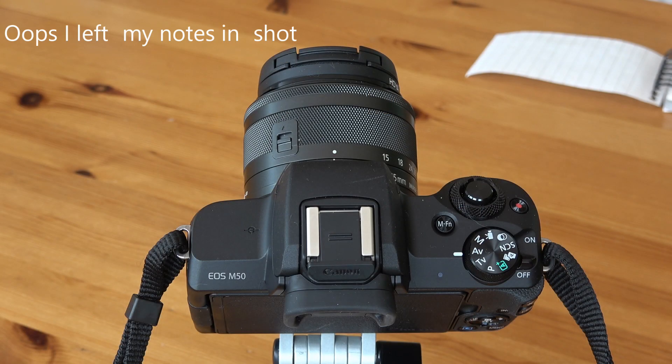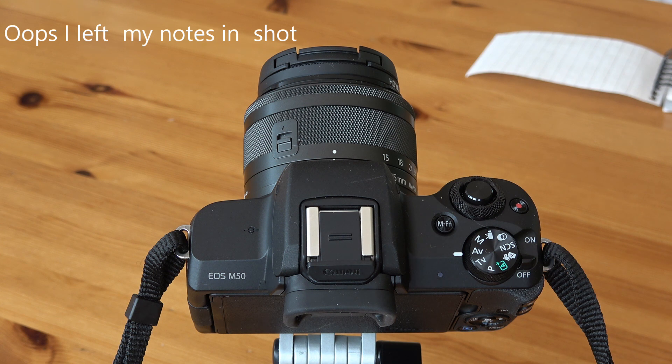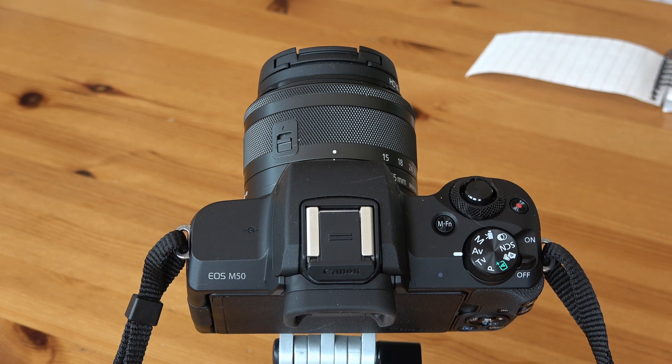Before we take a look at the camera, a couple of things to point out. The camera has two different menu settings: a simplified menu setting and a full menu setting. The simplified menu is designed for newcomers to photography — it allows you to get out and take pictures and videos without worrying too much about in-depth settings. However, it doesn't give you access to certain settings until you switch to the full menu.